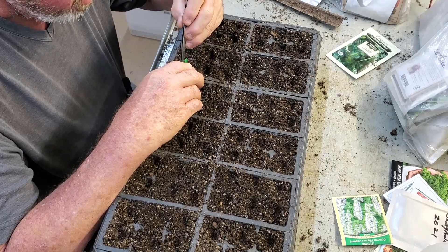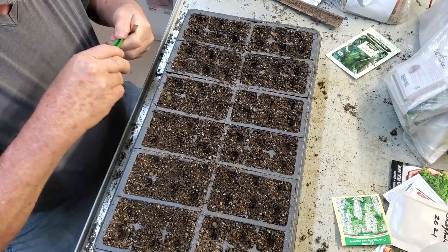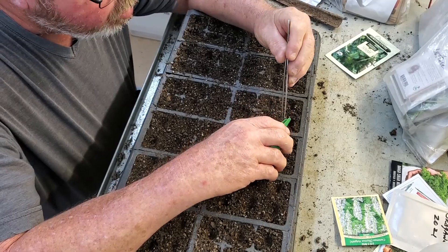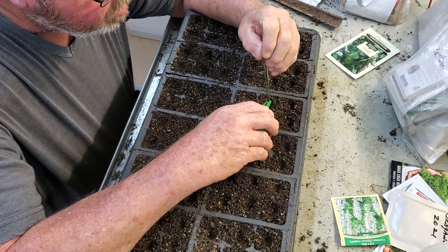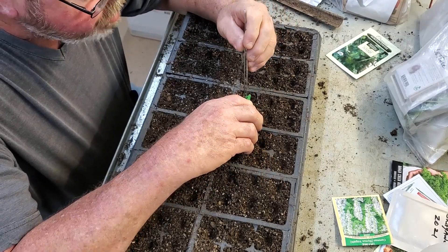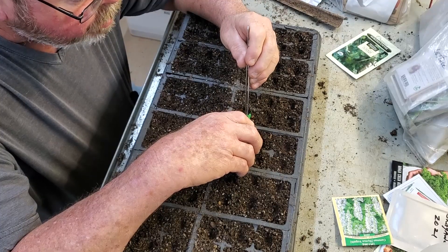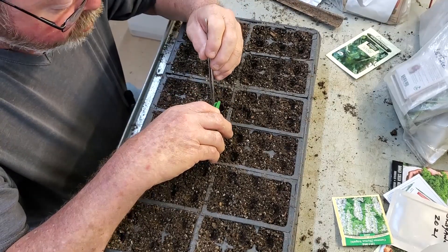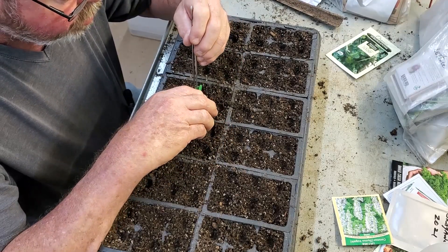That's when it's grown and picked young. When it gets older I haven't really grown it into mature heads. Same with the Hilton — I like a lot of these greens at a younger stage. I think they're a lot healthier as far as vitamins and minerals, and the flavor is totally different. If you're used to getting greens at a certain stage it's a whole different experience.